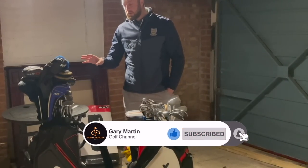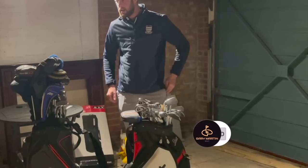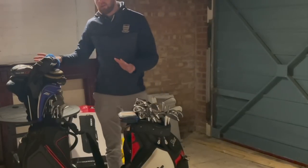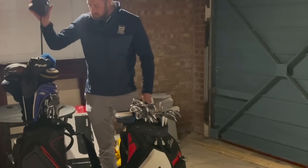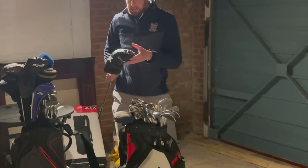We're going to start off today with woods — we've got quite a lot to get through and I can't do all this in one sitting. We're starting off with woods and I don't know what's under the hoods on some of these because some of the head covers didn't match, so we're just going to start off here and tell you what we've got.